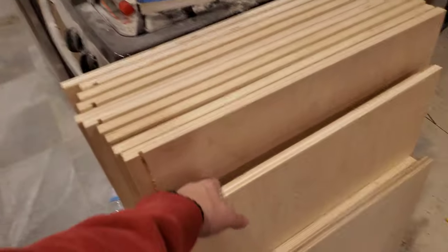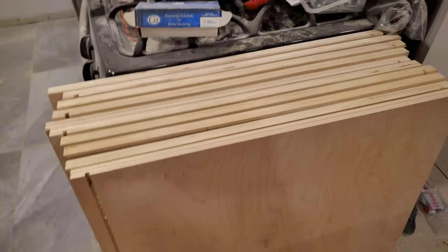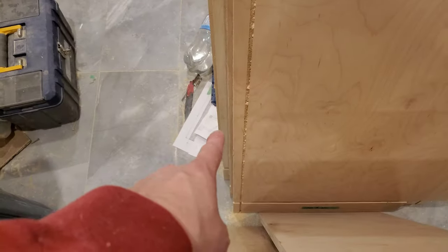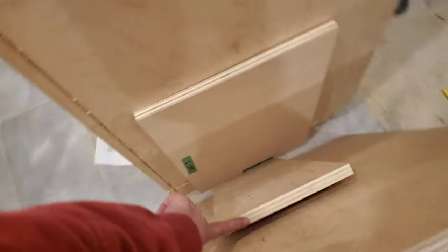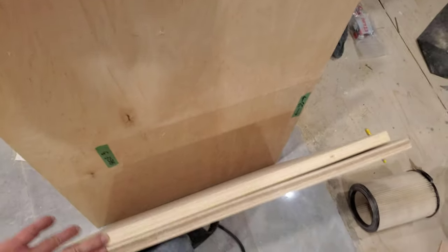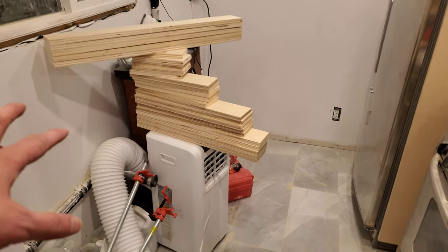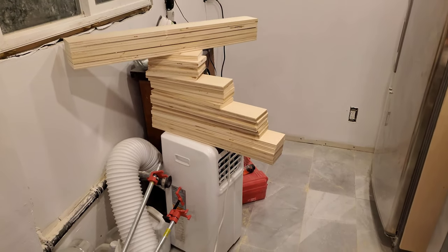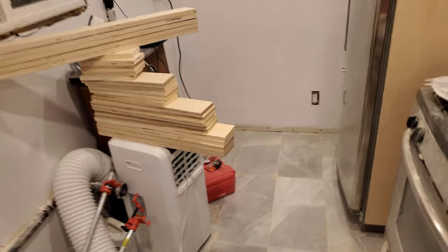I've got all 10 cabinet sides routed on both axes and sanded both sides. I've got my shelves cut — they're not yet sanded. And I've got all 25 stringers cut; they don't need sanding. And the quarter-inch backer is by the stairs.